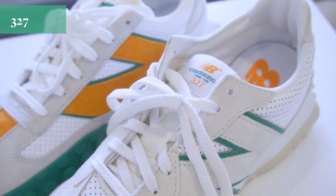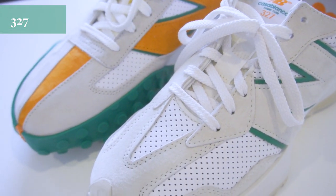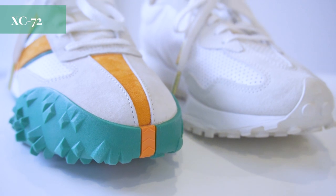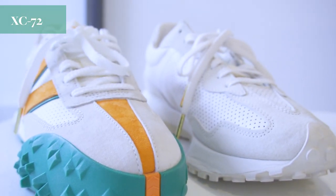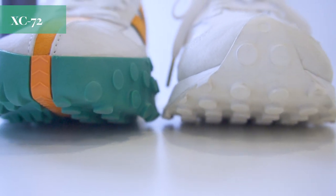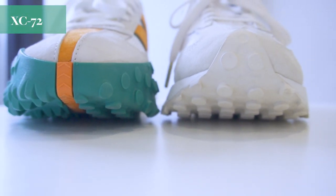The 327 was the first silhouette from the New Balance and Casablanca collab. It is a pair of 70s tennis inspired runners. This pair is from the second release, in the subtle cream and green colourway. The XC72 debuted as the two companies collabed again. This design is more streamlined, inspired by the luxury sports car Lancia Stratos HF0. The colourway here is the popular green and green colourway, which came from the same colour of the initial release of the 327.